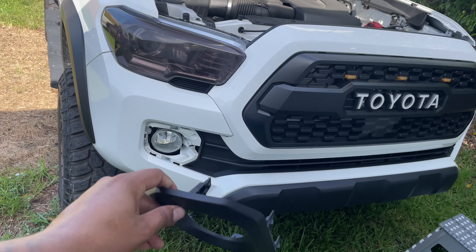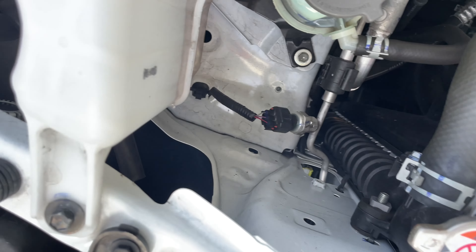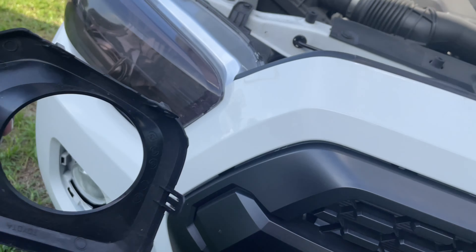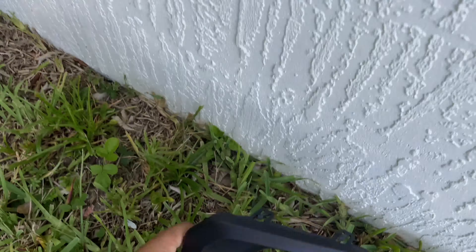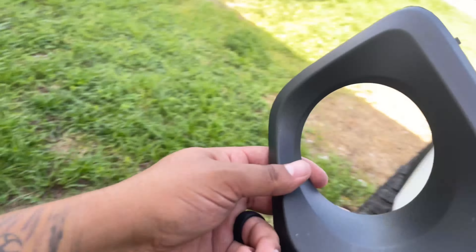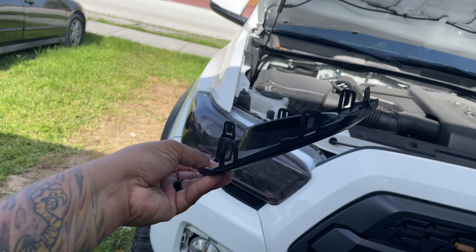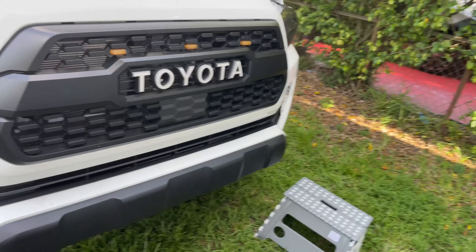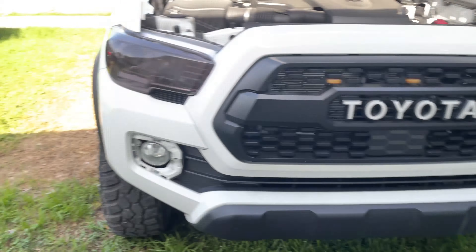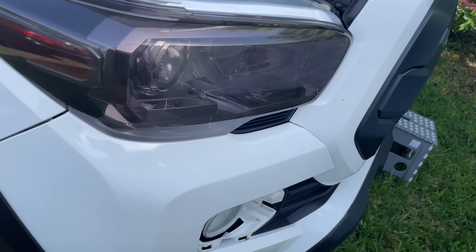All right guys, my plan worked! You can definitely take them off just by going from the inside, reaching down there, taking the tabs off. No tabs are broken — this is the driver's side. And this is the passenger side — no tabs broken. I haven't seen anyone on YouTube do it that way. Usually they just pop them right off, break a tab, or they go through the fender liner, which I didn't want to do.